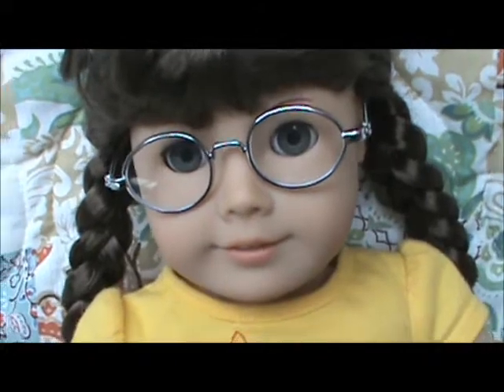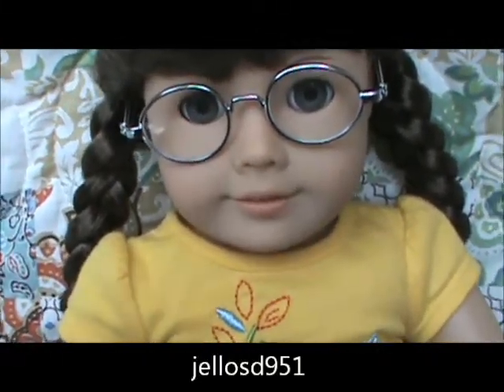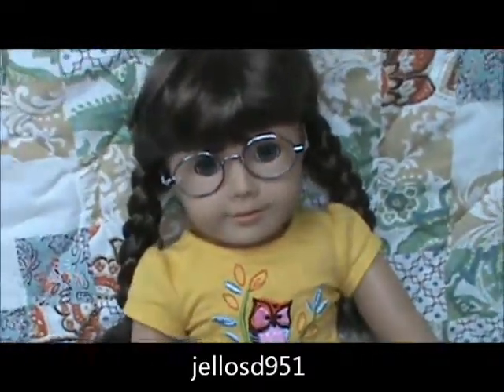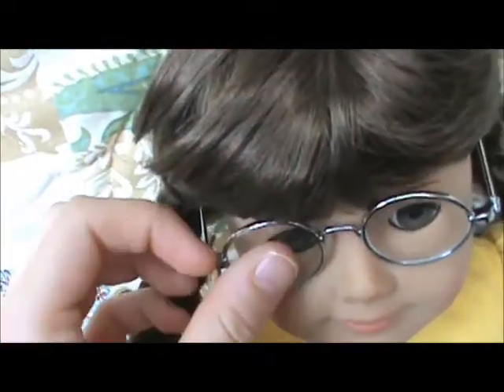Hey guys, it's Ava and I'm here to do a review on Molly for someone — just put it right here in the video. Molly is a very nice doll. I love her hair color, her bangs are very pretty, and so are her glasses. Her eye color is like Ruthie's.